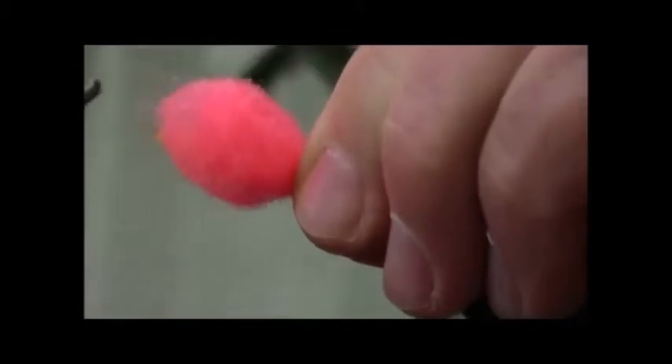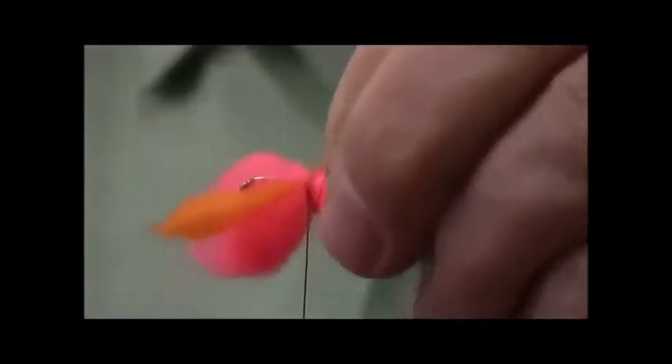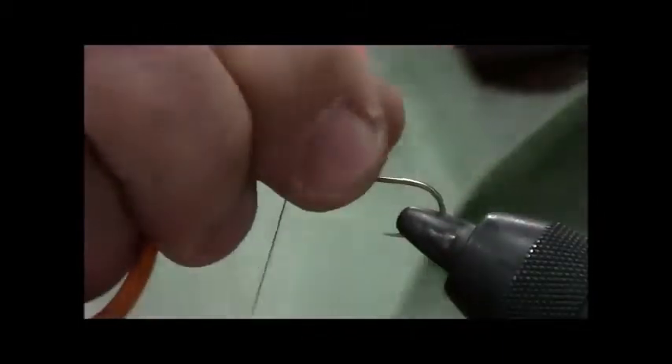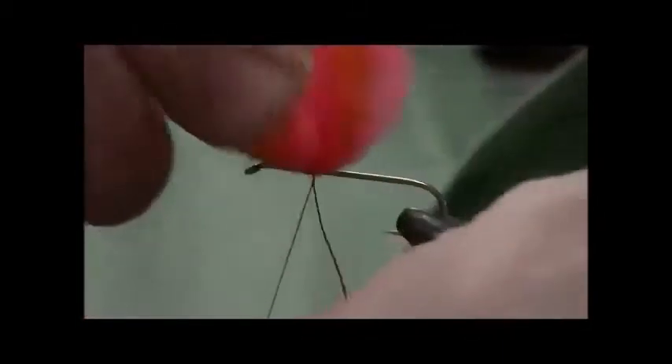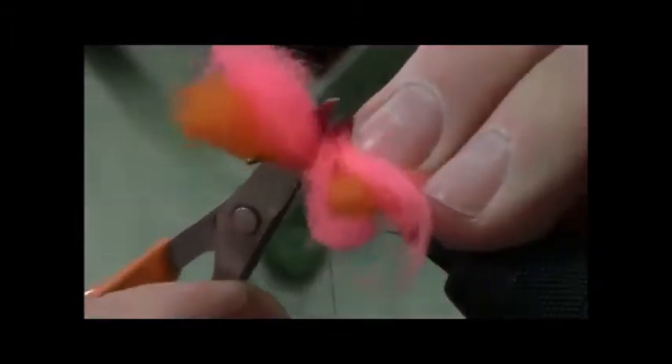Now, tying this fairly tight — this happens to be mylar. It's stuff that doesn't cut well. Kevlar.